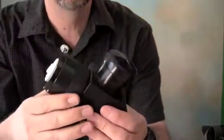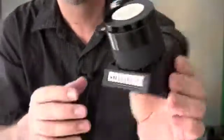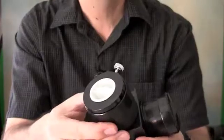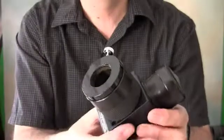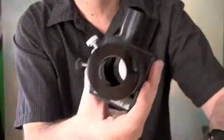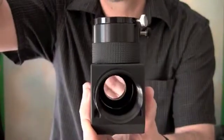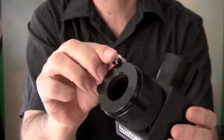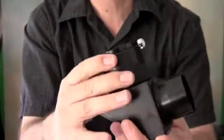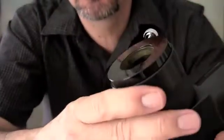I also unboxed the 2-inch diagonal. This is impressive again — that high level of machining quality. The knobs are very nice. If you can see the brass ring in there.